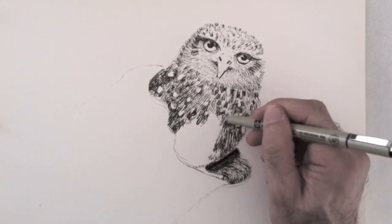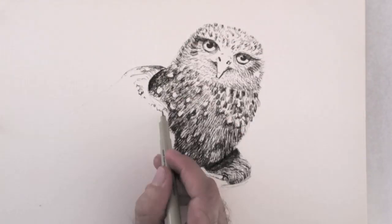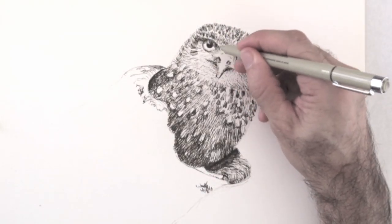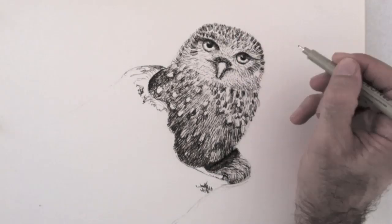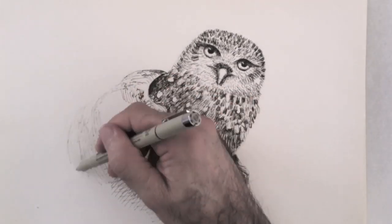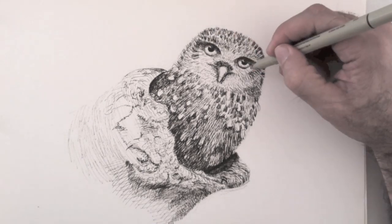I mark and leave some feathers white, and continue patiently toning. I give some texture and tone to the bark. I want to make it darker in some areas to give more form.